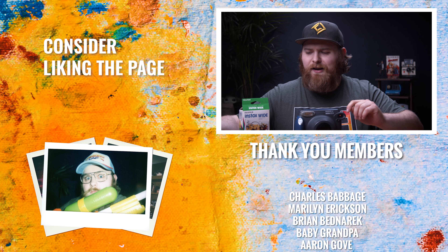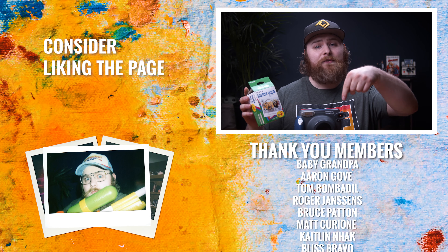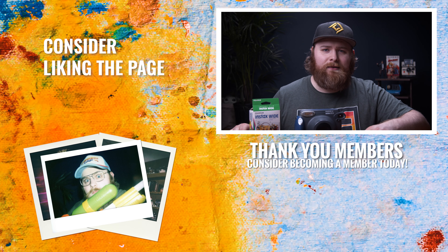What are your guys' thoughts? Let me know in the comments below. Thank you Michelle for sending this over to the P.O. Box. If you guys want to send me some stuff, I'll test it out — info is in the description. And also, I accept hate mail. Please send me some hate mail. I'll see you in the next video. Now get out there, make some art.